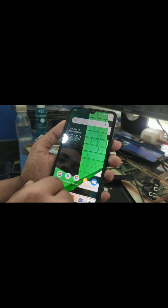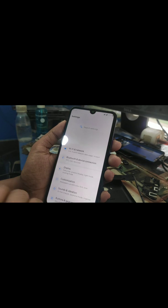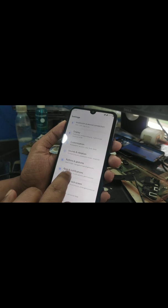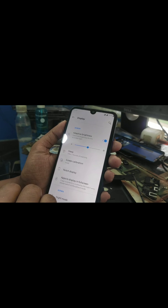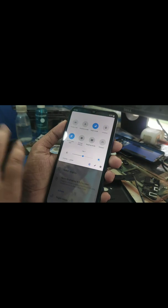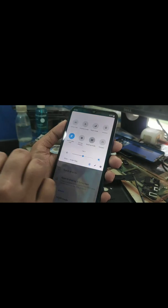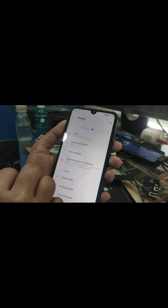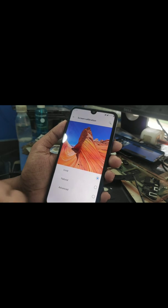Now moving into the settings — on display, auto brightness, night mode, and everything is working. As you can see, reading mode and night mode are working fine. Bluetooth, reading mode, and skin calibration are all working — you can change the skin calibration as well.